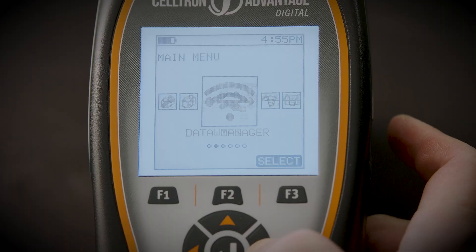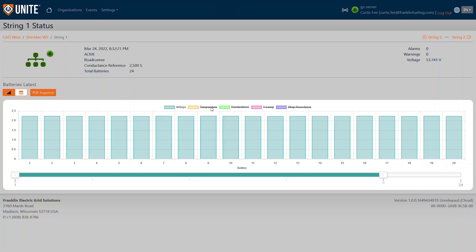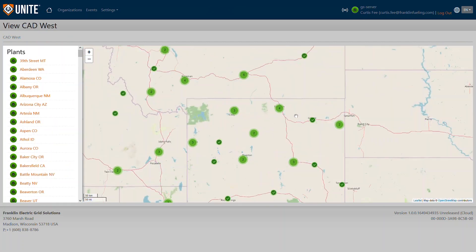The Advantage Digital ushers in a completely new era of both communications and database analytics. The Advantage Digital comes equipped with a Wi-Fi module, which means that the user can connect direct to Unite — a very advanced analytics database.